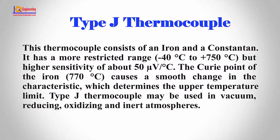Type J thermocouple. This thermocouple consists of iron and constantan. It has a more restricted range — minus 40°C to plus 750°C — but higher sensitivity of about 50 microvolts per degree centigrade. The Curie point of iron at 770°C causes a smooth change in the characteristic, which determines the upper temperature limit.